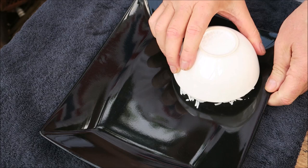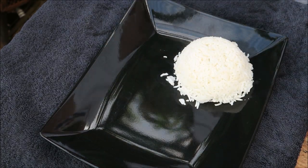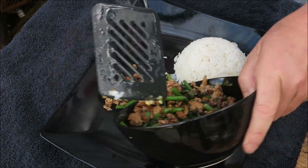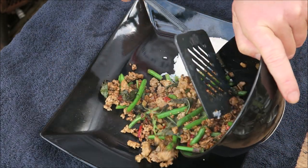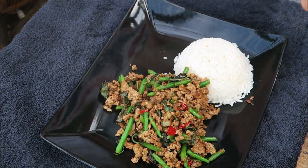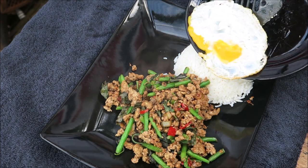Oh, there we have it — a little bowl of rice, add the pad kapow, there, look at that, lovely. And then we add the egg on top of the rice, typical Thai.